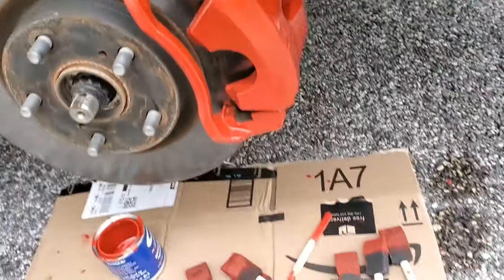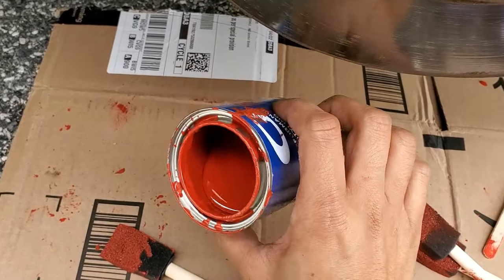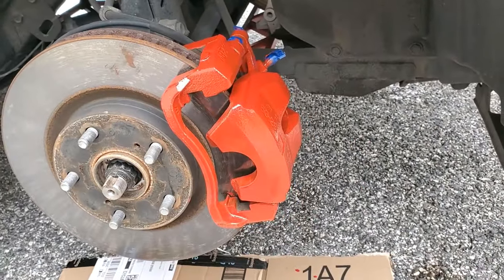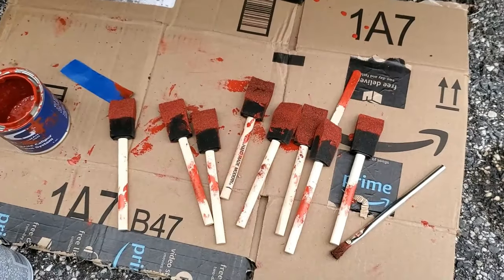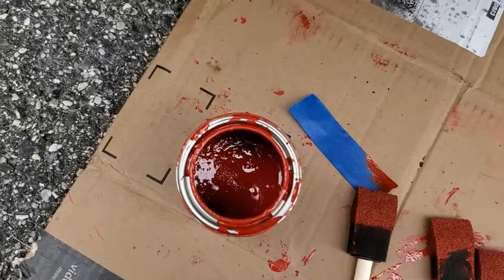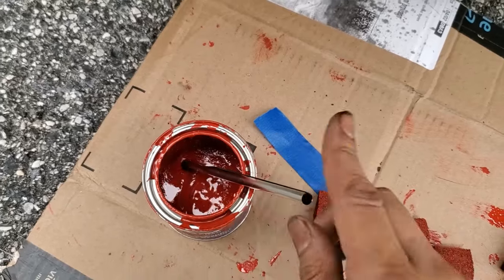I didn't think there was going to be enough paint, but I just finished my second coat — take a look at that. I'm going to use what's left in the can to paint parts of the caliper that are further back. I think I'm at the three-hour mark now, and the third coat looks really good. I used a lot of foam brushes and even tried the crappy included brush, but it really was crappy. You can see the paint has thickened up noticeably after only three hours.